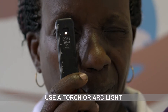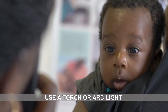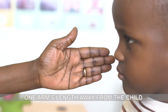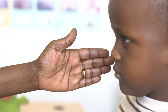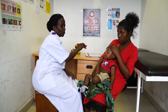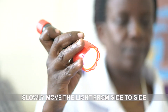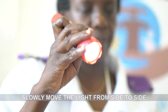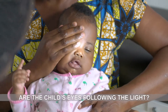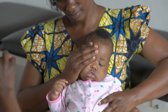Then use a torch or arc light to see if the child can fix on the light and follow the light with its eyes. You should hold the light one arm's length away from the child and shine it towards their eyes. Slowly move the light from side to side. Watch the child's eyes to see if they are following the light. If the eyes are moving, then the child is able to fix and follow the light.